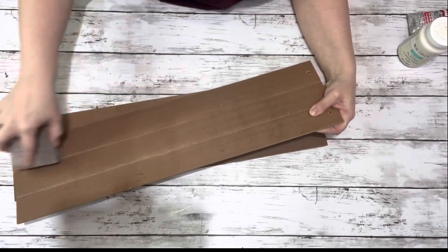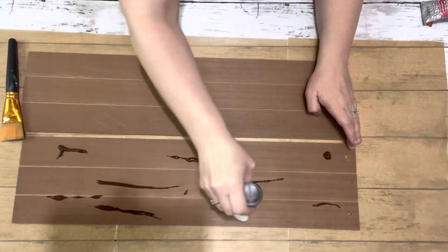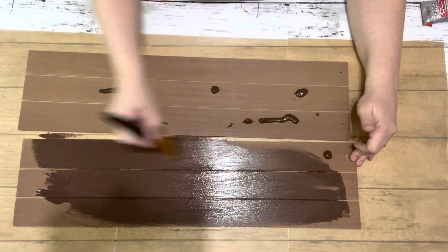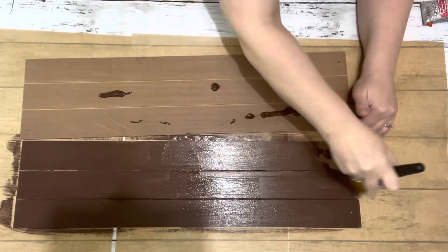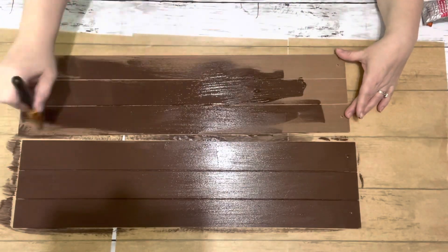First thing I did was sanded both of those hanging signs. I painted both of them with the burnt umber acrylic paint, just one coat. You don't have to paint the backs — I did because I like everything to be completely finished — but you can just do the front.